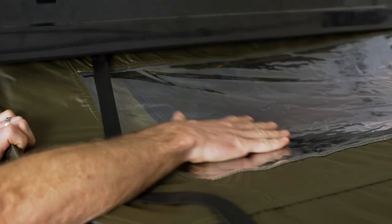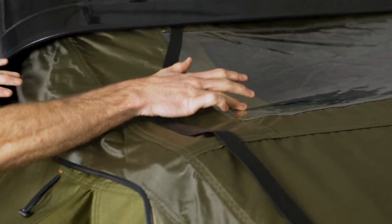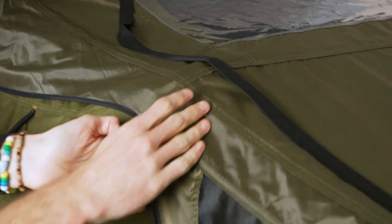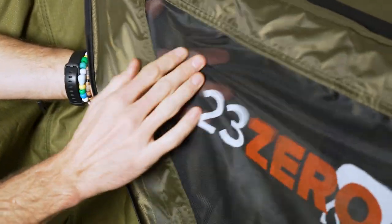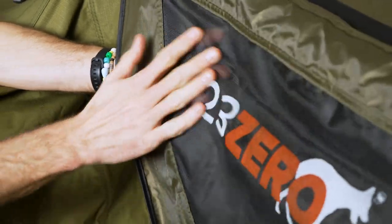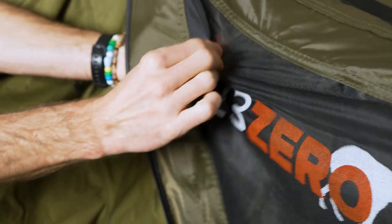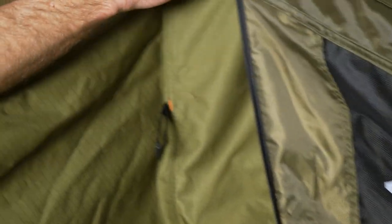There's a TPU window in the top — a skylight — we'll show you more on that when we get inside. Looking at the mesh in the tent, the mesh panels are really durable. It doesn't feel like a mesh that's gonna get torn up or snagged. It feels like a really good balance of a fine mesh that you can see through and offers good durability.